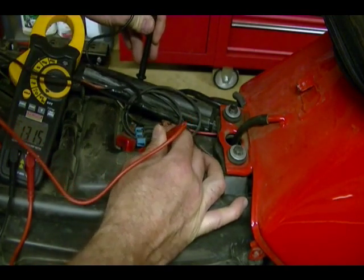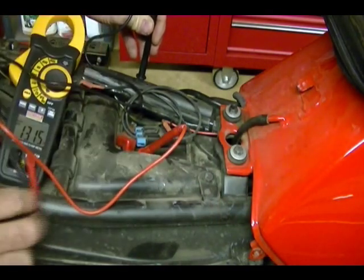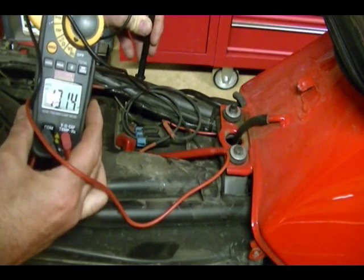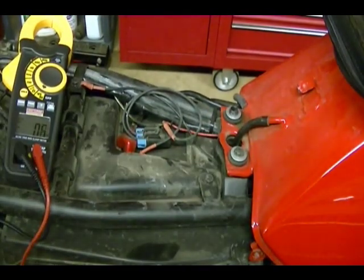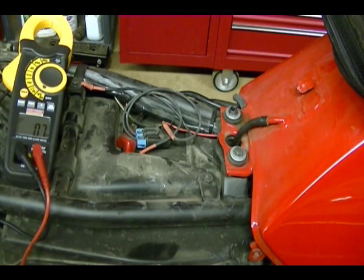With the bike off, the key off — you can see here it's reading 13.15 volts, so this is a fully charged battery. If your battery isn't fully charged, I have another video about how to check your battery and how to charge it. Go back and watch that video and then come back to this one.